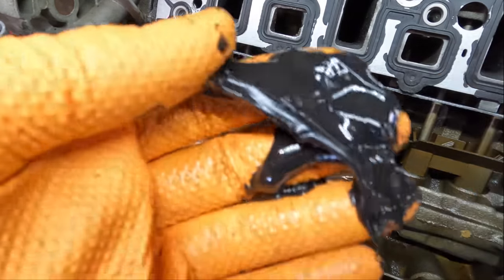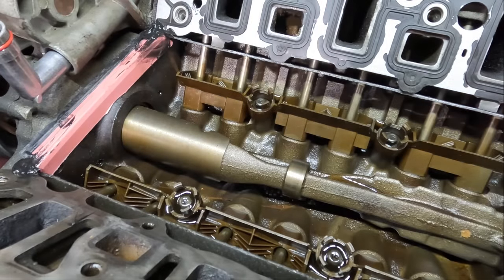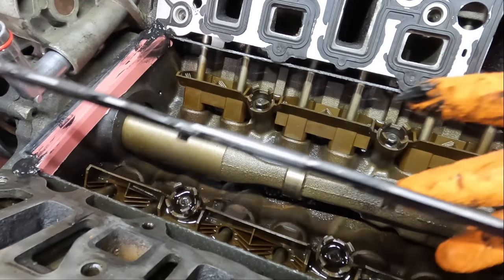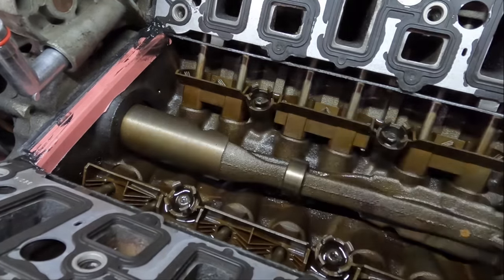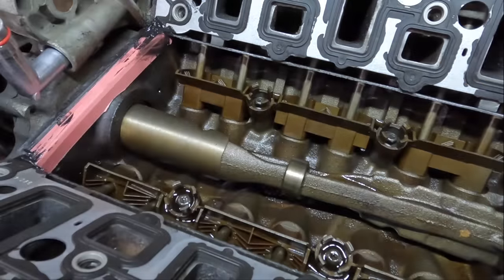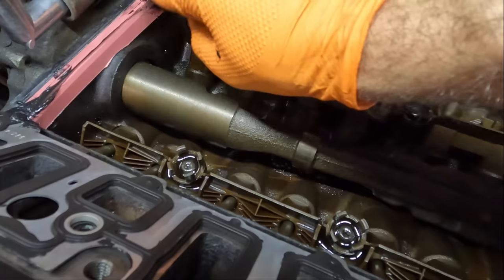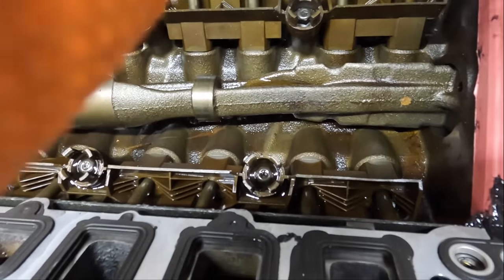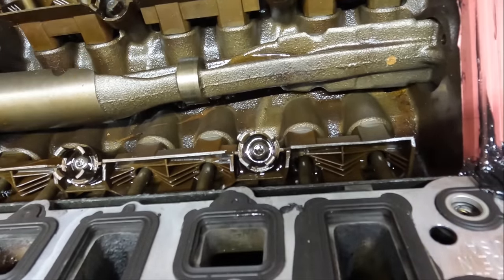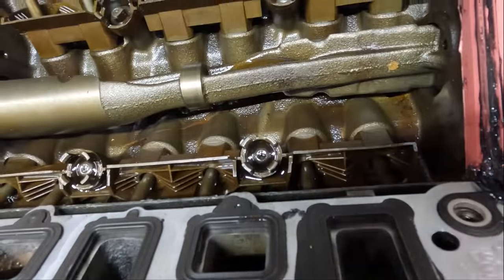My sealant bottle just split open — that was not good. Gasket number two is coming in — I'm going to set the corners down in position, get the little alignment pegs plugged in, and then a little bit more sealant on the top. Since I've got some extra, why not put it right here as well. Let's back this up and get the lower manifold installed.